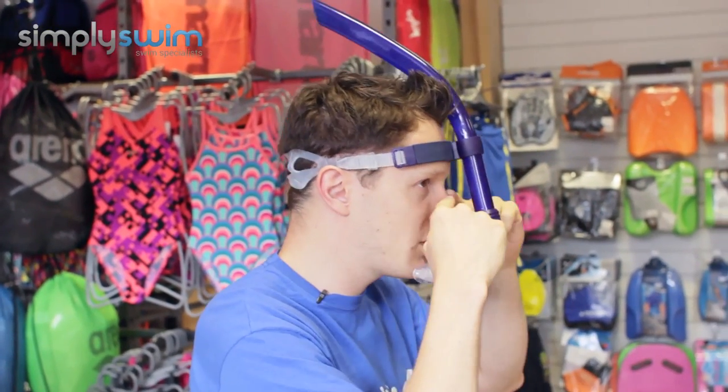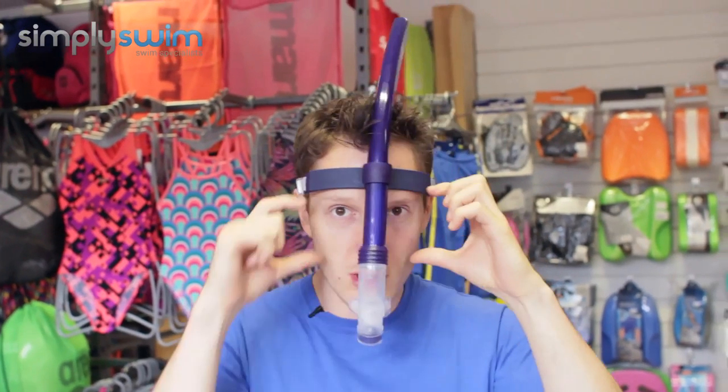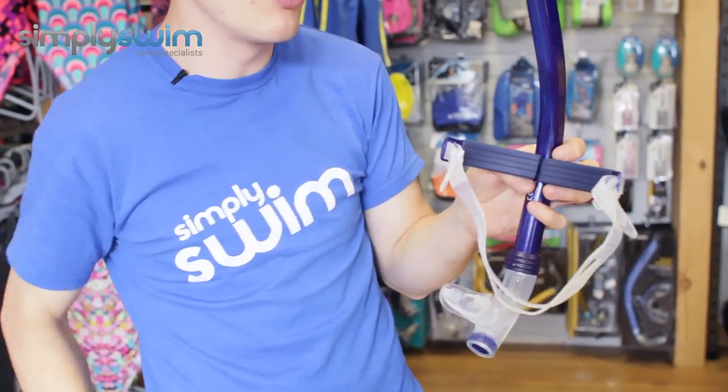There's a lot of room, so it doesn't matter what style of goggle you've got on — there's plenty of space around your goggles. It's nice and comfortable even with the headband on, and it doesn't put too much pressure on your forehead.